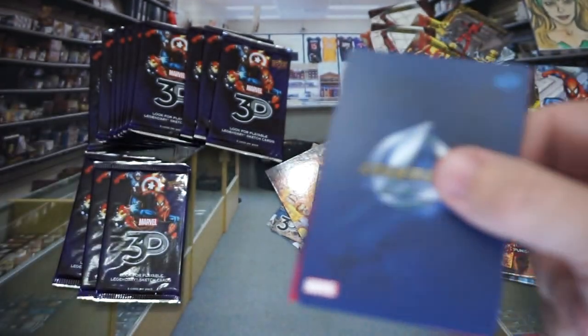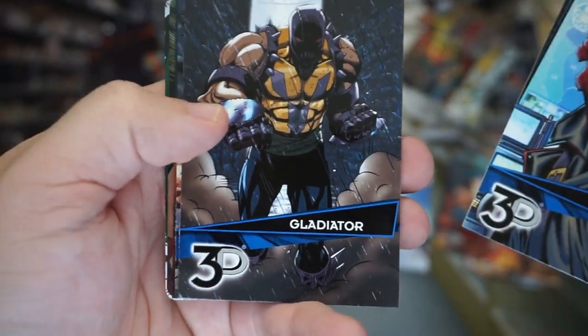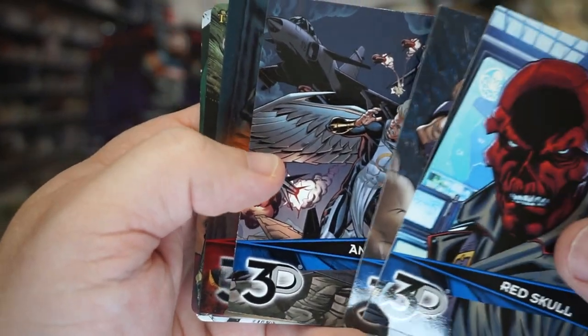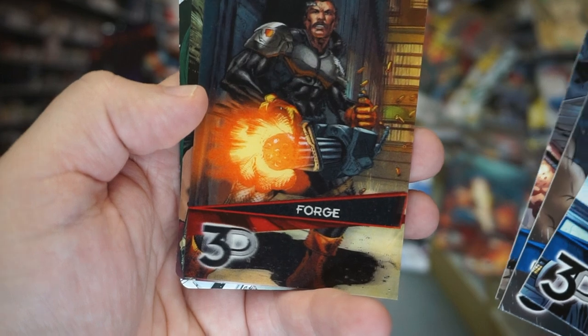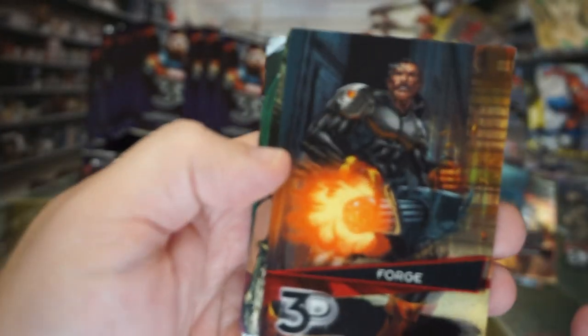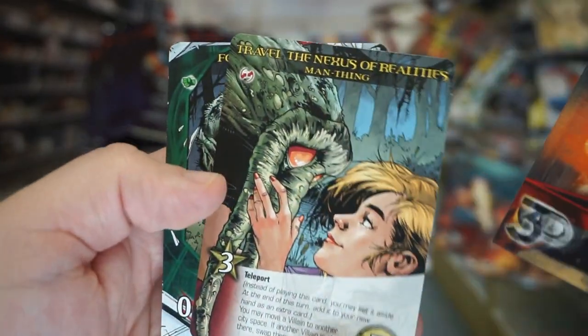There's Red Skull. I'm loving that these cards are not stuck together — I'm so used to having to peel cards apart. There's Forge. Look at all the generic lenticulars I'm getting, this is whatever.